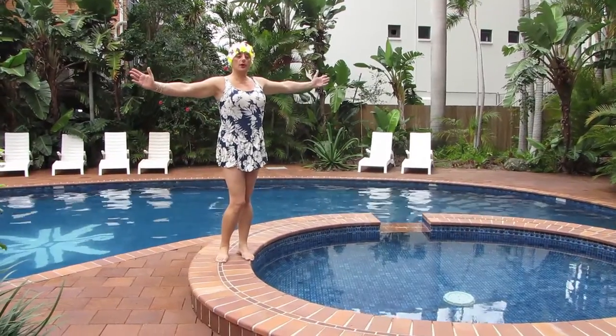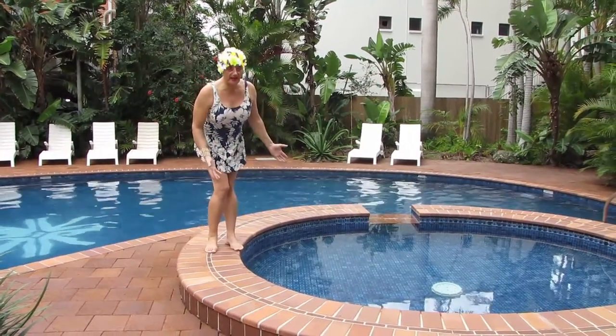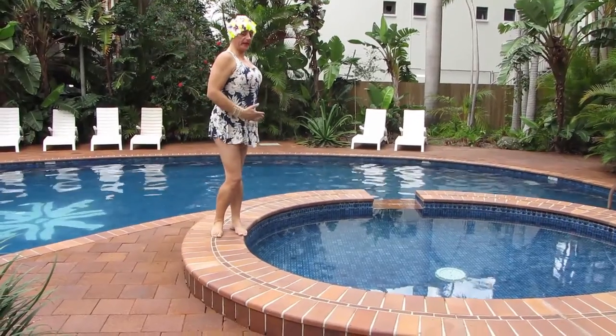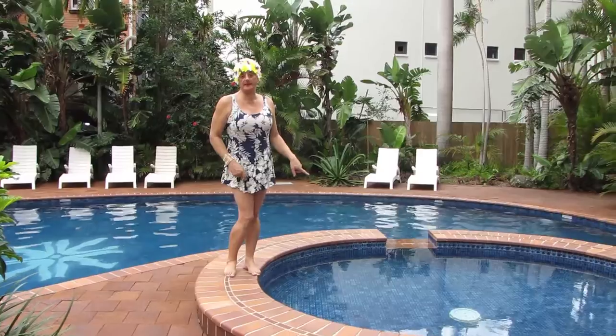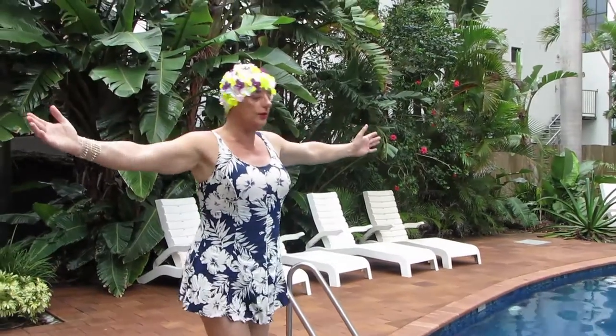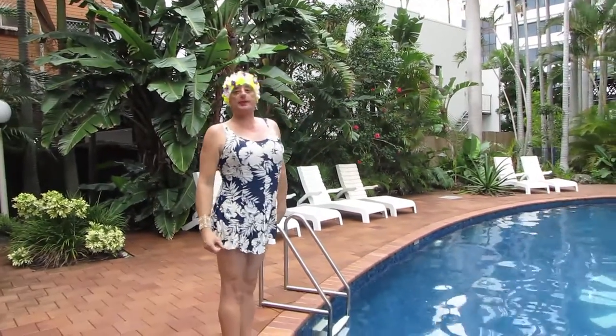I do 100 laps every day to keep skinny and fit in this pool. Maybe this one sometimes. First of all, what we're going to do is foot positions.